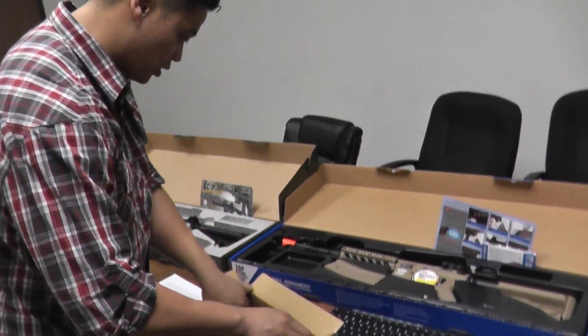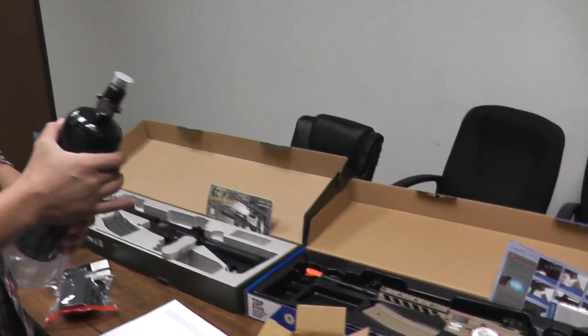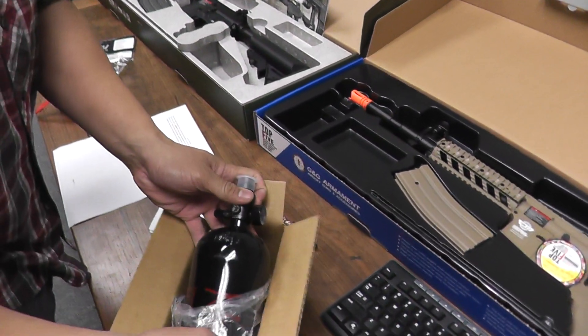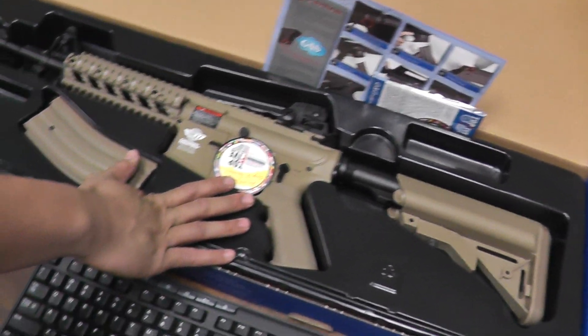We also have the Ninja 62 CI aluminum tank for Polish RPR-15 — that's 3000 psi. We also have the Combat Machine Raider gas blowback in 10.